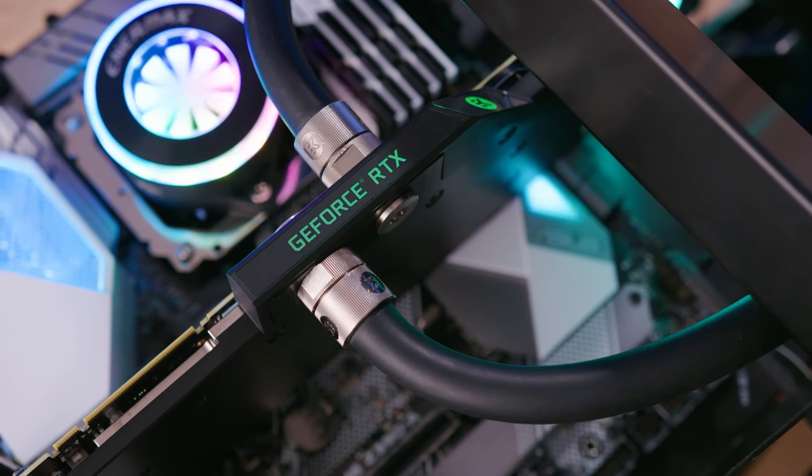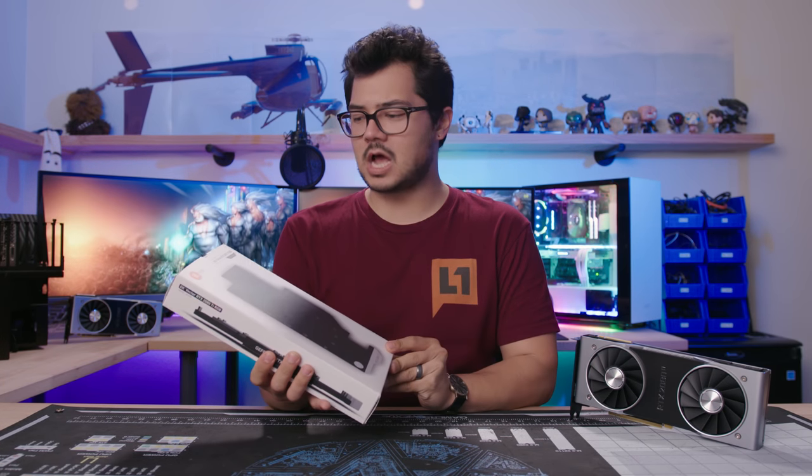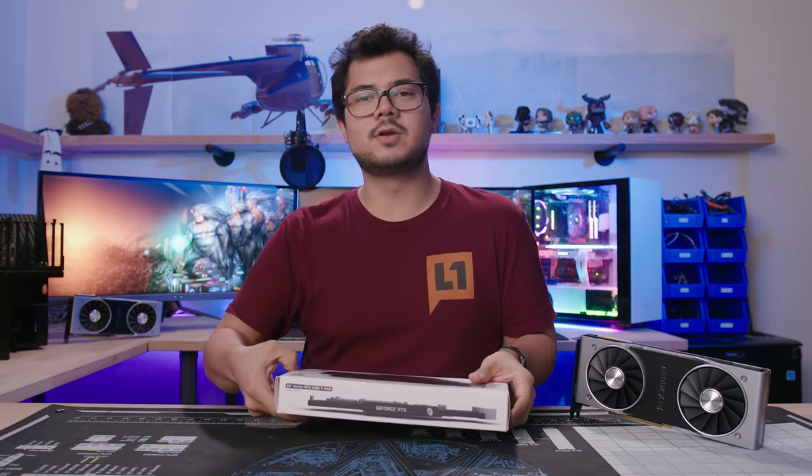All right, new toy — EK Vector RTX 2080 Ti RGB water block. Let's install it. That's all we're doing today.